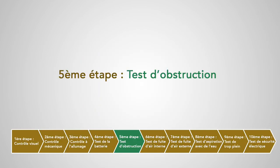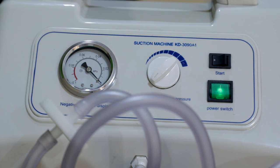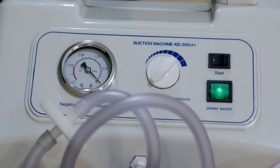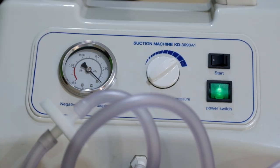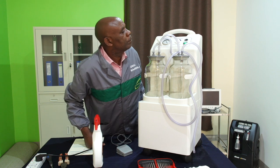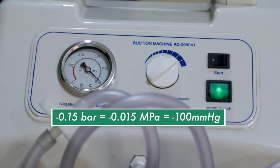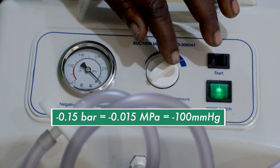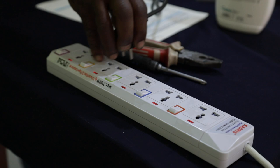Cinquième étape : test d'obstruction. On va régler l'aspiration au minimum et vérifier que le manomètre est à zéro. Dans le cas contraire, il faut changer le manomètre. Ensuite, on va ajuster le bouton de réglage du vide au maximum et vérifier la position du manomètre. La valeur ne doit pas être en dessous de -0,15 bar ou -100 mm de mercure. Si la valeur est en dessous de celle-ci, il pourrait y avoir une obstruction entre les tuyaux d'aspiration et le manomètre. Il faut alors vérifier que le filtre antibactérien et le flotteur ne sont pas obstrués.